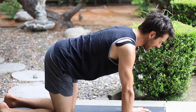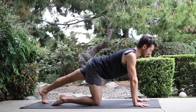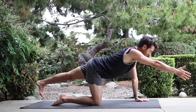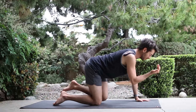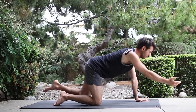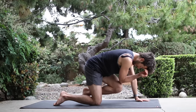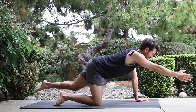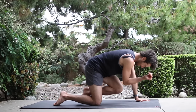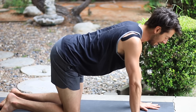Then come into neutral spine and without letting your hips twist, stretch your left leg back like a plank leg. Send your right arm forward. Then lift the left leg up an inch. As you exhale, bring your elbow and your knee together. Inhale, reach back out. Exhale, elbow knee together. Inhale, reach back out. Exhale, elbow knee together. Inhale, reach back out.